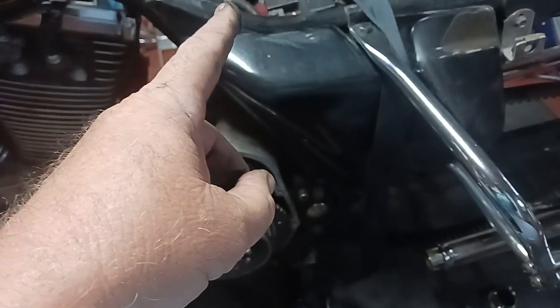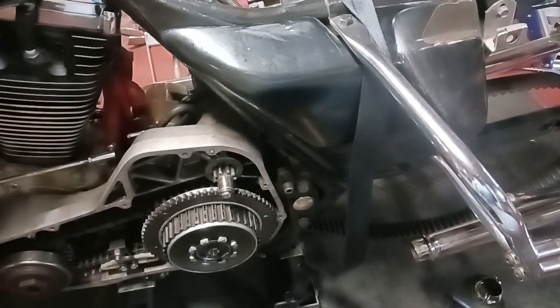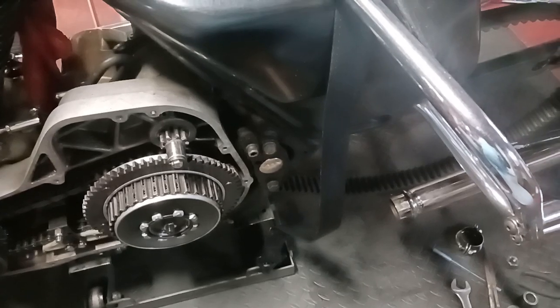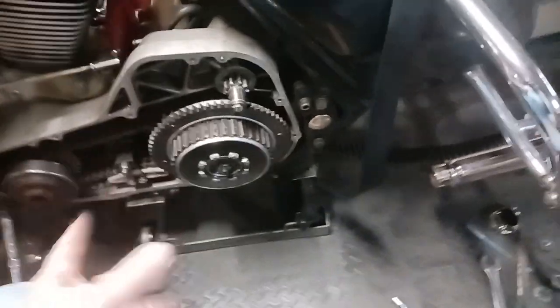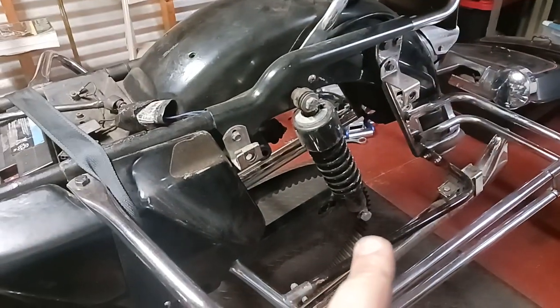I gotta take the axles out. I heard they're a pain by yourself because I think you gotta have somebody hold a wrench on the other side. I'm not sure — I'll tackle that situation when I get to it. I got the wheel off and I gotta undo that shock — just gonna undo the bottom of it and flip it up.